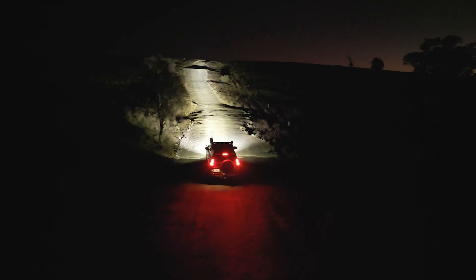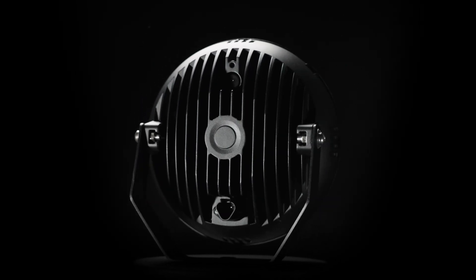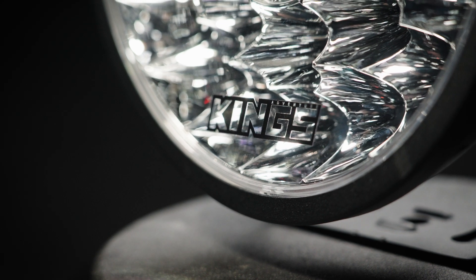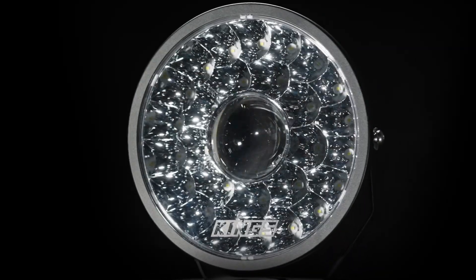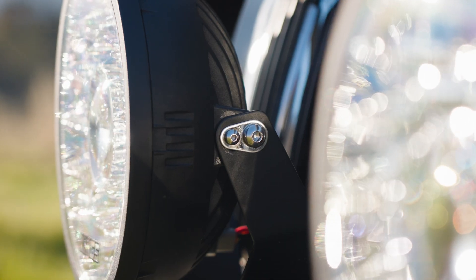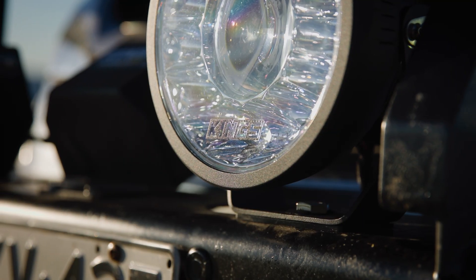The housings are built with tough die-cast alloy and feature breather vents on the back, with flush-mounted polycarbonate lenses and an enhanced reflector design on the front for a low profile and sleek look. They also include powder-coated one-piece folded steel brackets and all the necessary hardware for a solid install.